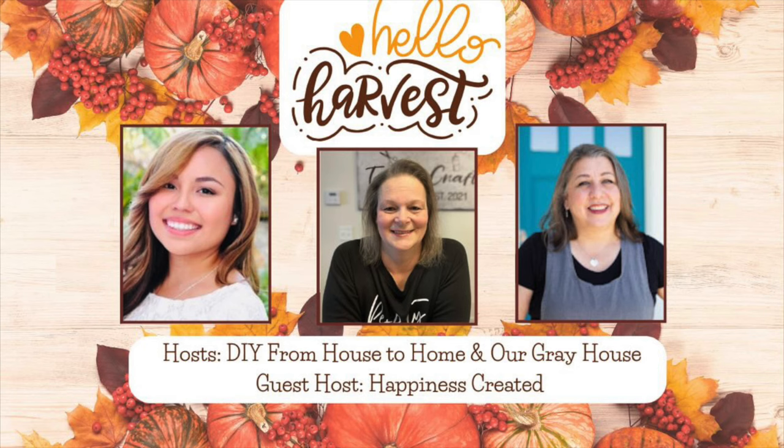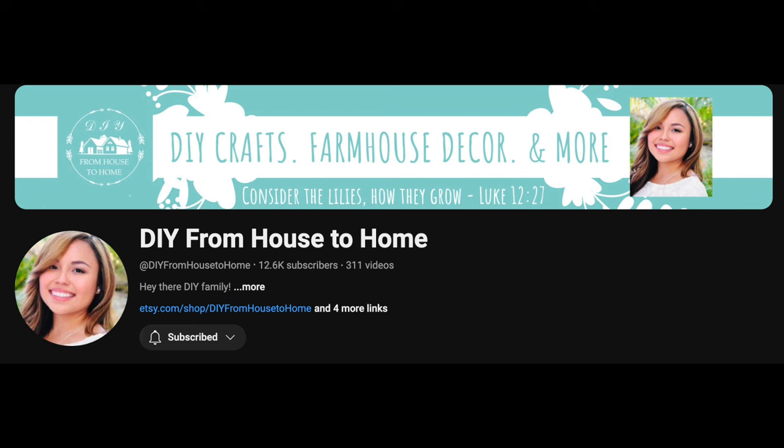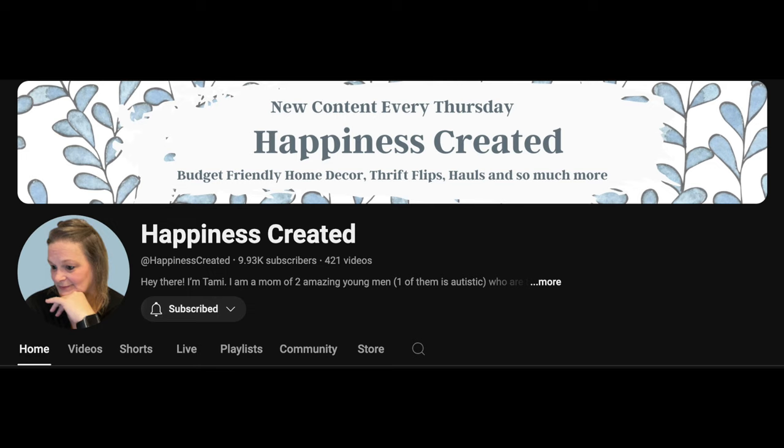Hey y'all, it's Lisa, your go-to gal for all things DIY and watercolor painting, and today I've got a super fun video. I enjoy doing collaborations with other creative folks because it gives me a lot of inspiration. Today's video is part of the Hello Fall Open Playlist collaboration, hosted by myself and Ellie from DIY from House to Home, and our guest host this month is Tammy from Happiness Created.